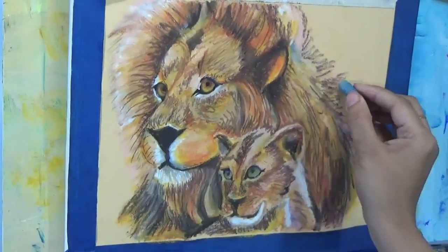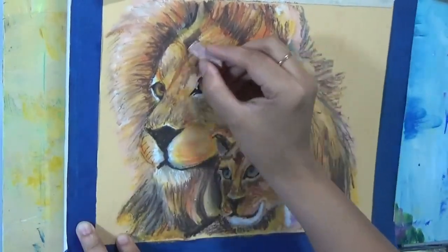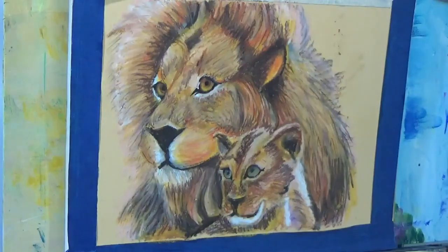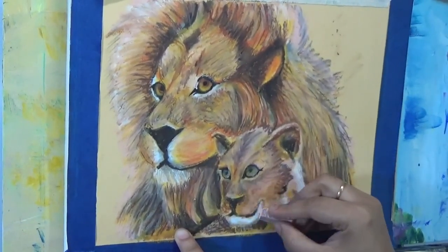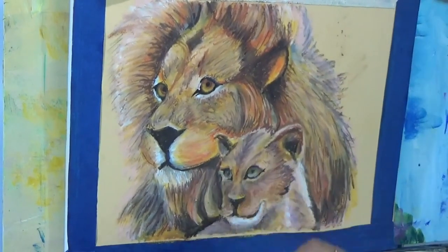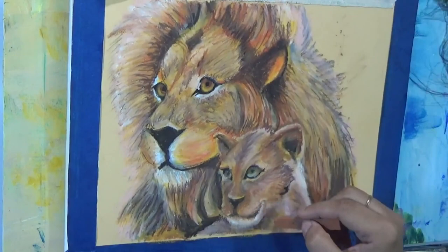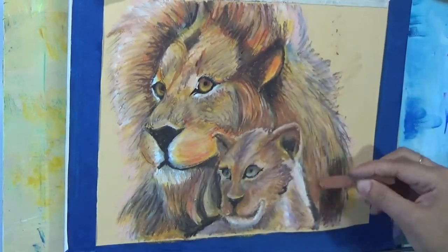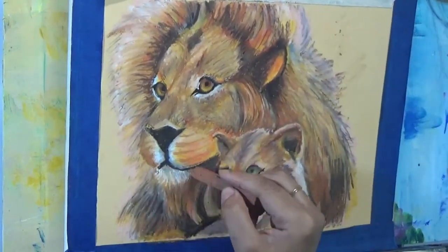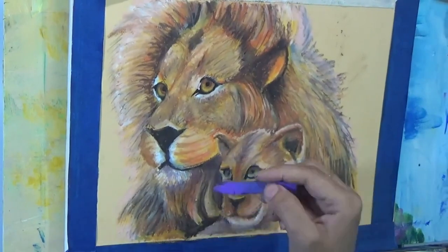Coming back with flesh tone, you'll see I'm losing some of those scribbly lines — that's my intent. I don't want all of those lines to stay. I want some texture but not equal amounts everywhere, which won't look natural. I need to vary the textures and colors in different areas, vary the darks and lights, hype up the contrast, add texture in some areas and remove it in others — that gives the painting the look I'm going for.